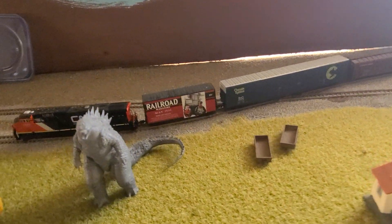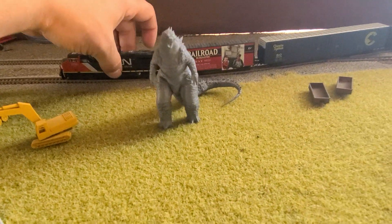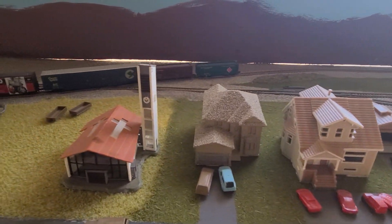Oh my gosh, it actually coupled for once! That looks pretty good. Oh, my front trucks are off though. It's so hard to see these little wheels — I'm going to need to get glasses or a big magnifying glass. That looks pretty good now.